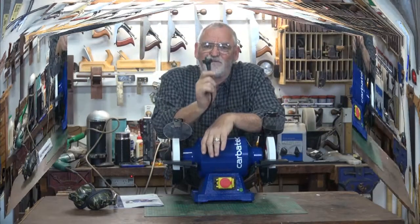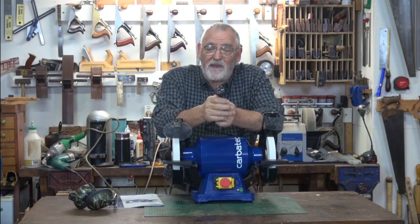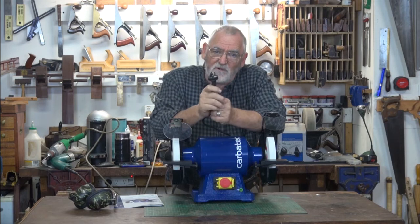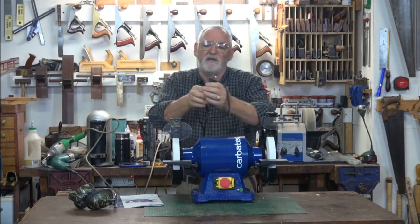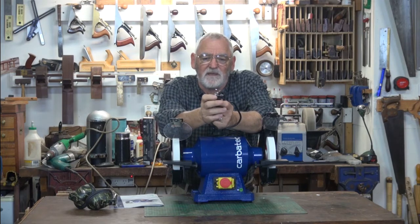Now some maintenance on the grinder. The first thing I do whenever I'm doing any maintenance checking on any power tools is look at the plug. To do that, I have to switch it off at the wall socket, remove the plug and inspect it. Inspect the leads to make sure there's no damage and that the tangs on the plug aren't damaged in any way either.